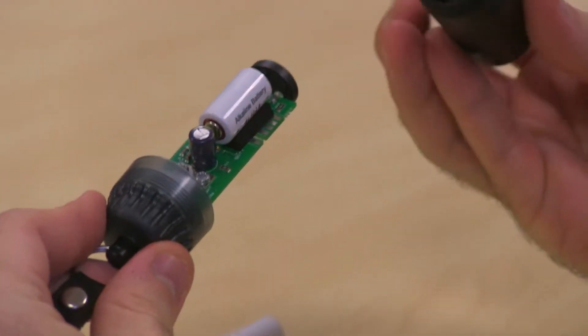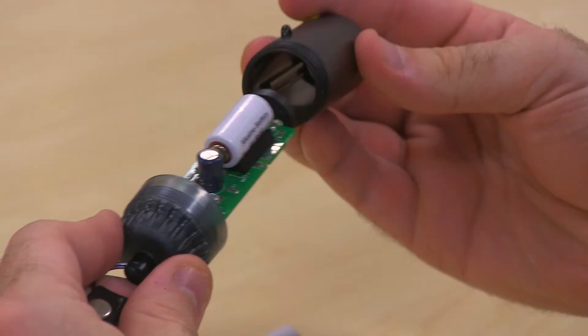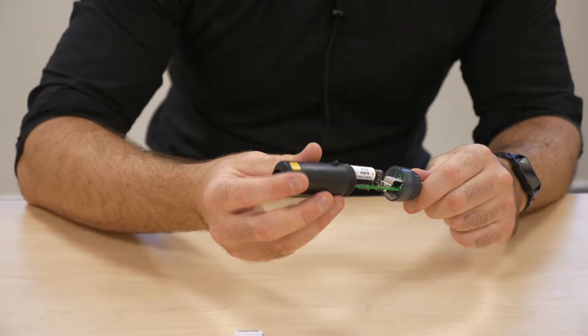Finally, paying attention to the rails inside the case, simply slide the case back over and re-tighten it.